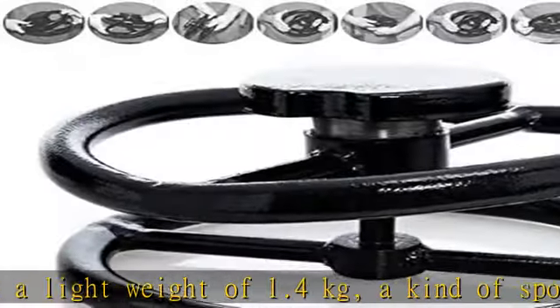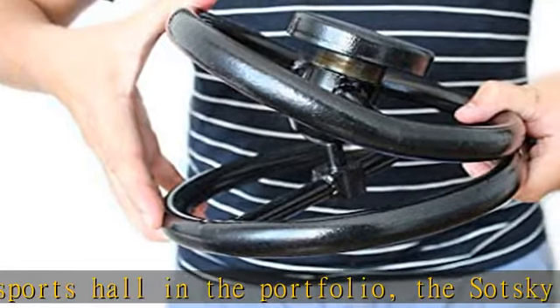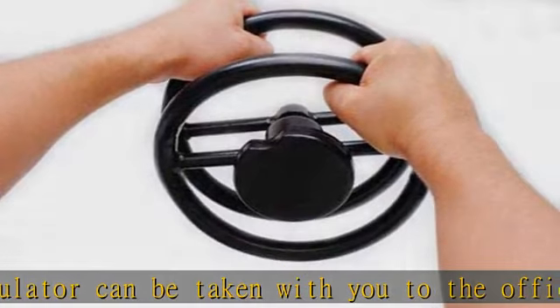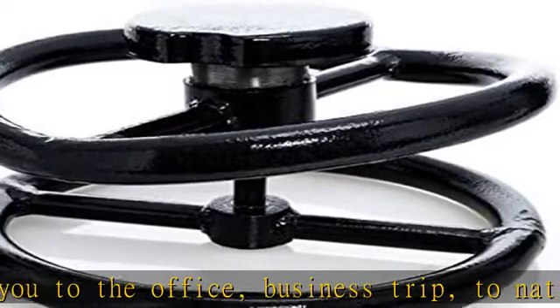Ideal simulator for training your wrists. For wrestlers, grip is important at the throw. For representatives of striking martial arts, wrist injuries are often frequent — both from strikes and from insufficient compression of the fist upon impact. The Satsuka simulator trains the muscles of the wrists well, allowing you to avoid injuries.